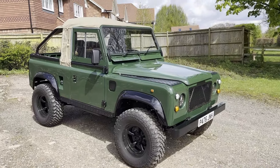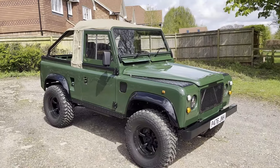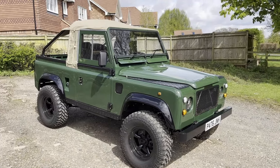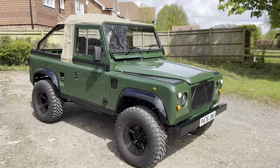Let's have a look around this rather splendid P-registration — so either '96 or '97 — Land Rover Defender 930TDI in a kind of pick-up beach runner configuration, with a bikini hood on it, just fresh from a really nice restoration.